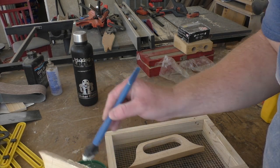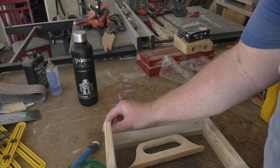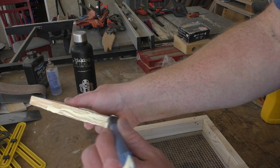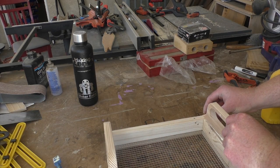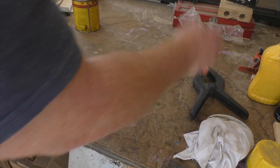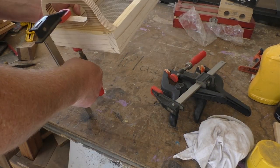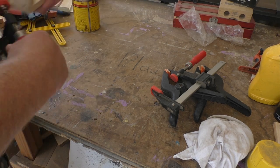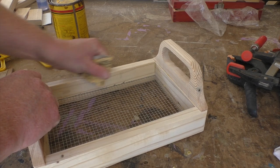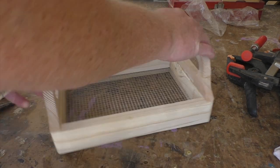I don't need a lot of glue here but I want to make sure there's good contact and clamping pressure to hold them in place. The assembly is now complete and the last thing to do is knock down all the sharp edges, which will also help prevent some chipping and cracking at the corners.